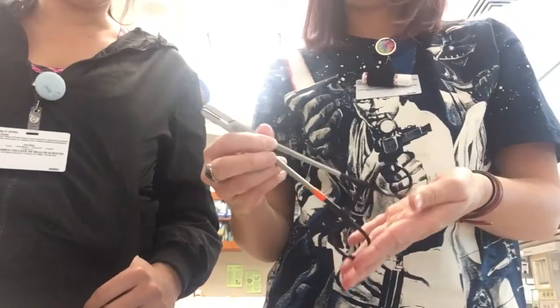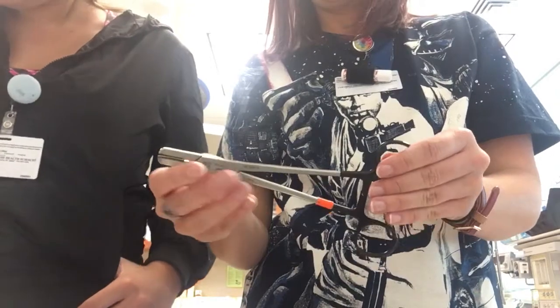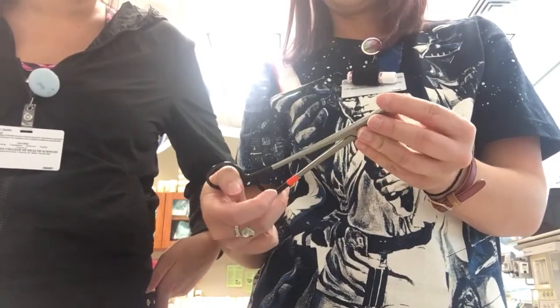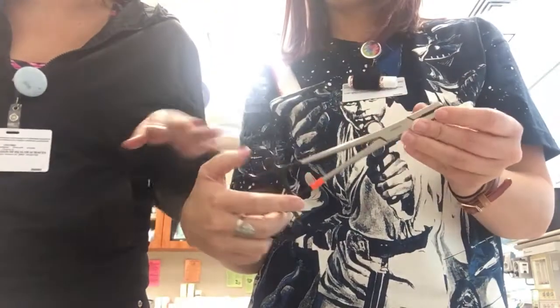And then we have a chubby needle holder — very chubby right here. It's not actually used for holding sutures, I think she said. But it's just called that. That could be wrong too, so just take it with a grain of salt.